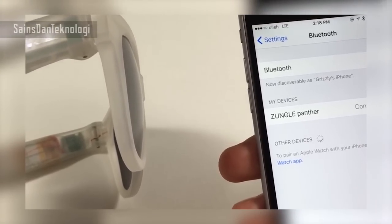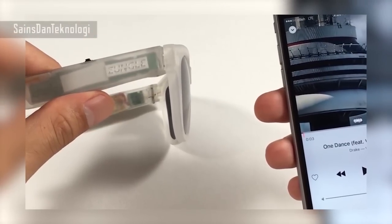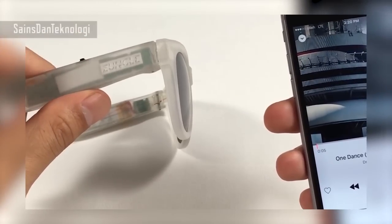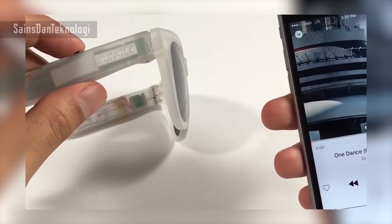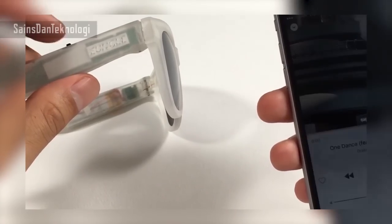Once you've paired your device with the Zungle, all you have to do is go to your music app, click on the jog dial, and the music will start playing. If you press it again, it stops. Press it again, it plays. And if you want to move between tracks, all you have to do is use the jog dial and slide it forward or back, and you can control pretty much your music.